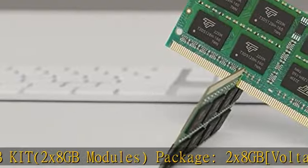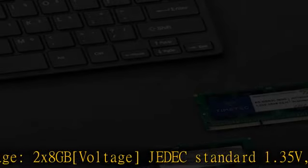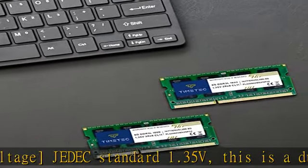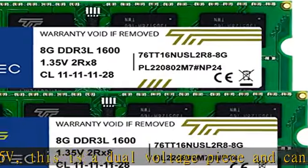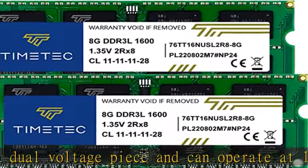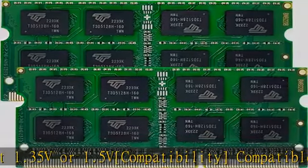Voltage: JEDEC standard 1.35V. This is a dual voltage piece and can operate at 1.35V or 1.5V. Compatible with DDR3 laptop/notebook PC, mini PC, all-in-one devices. Color: PCB color may be different — black or green — due to different production batches.